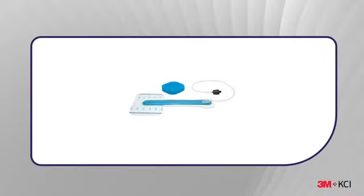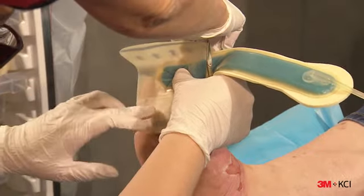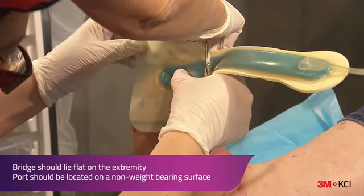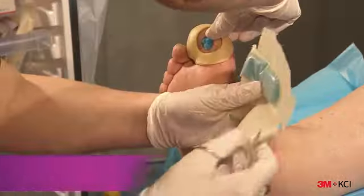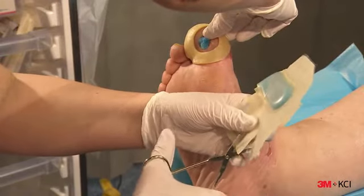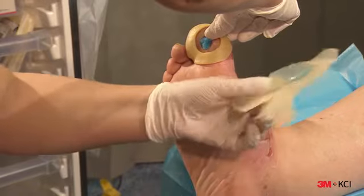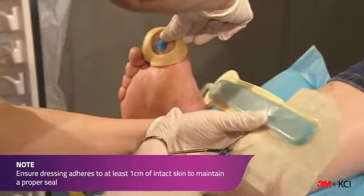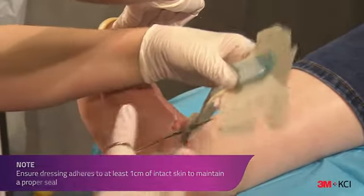The Snap Bridge Dressing is used to minimise the chance of additional pressure points. The best orientation of the dressing is determined so that the bridge portion of the dressing will lie flat on the extremity and the port is located on a non-weight-bearing surface. Prior to application, the bridge dressing can be trimmed and shaped to size to suit patient requirements. The dressing should be adhered to at least one centimetre of intact skin to maintain a proper seal.